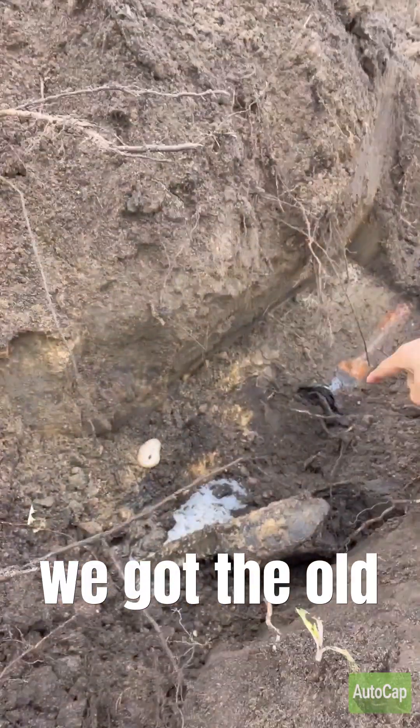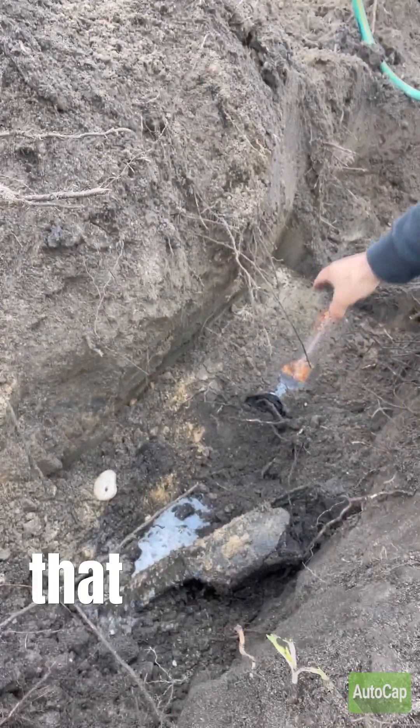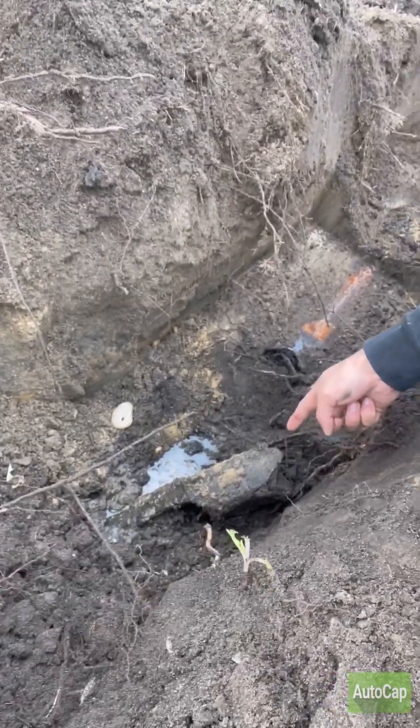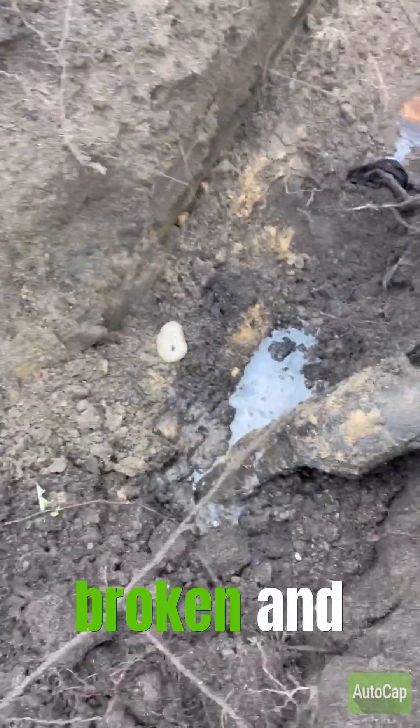All right guys, check it out right here. We got the old pipe right there that comes out from the trap of the house, and right here what we have is the old line that's all broken and destroyed.